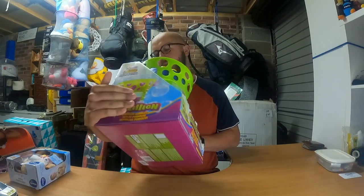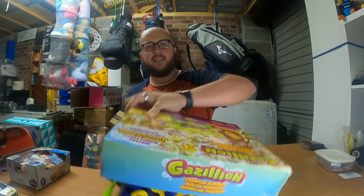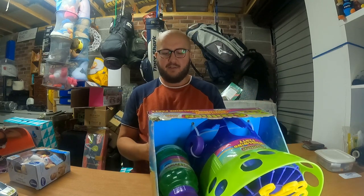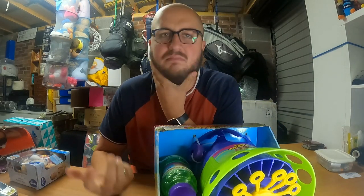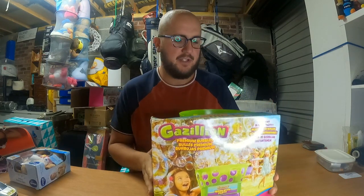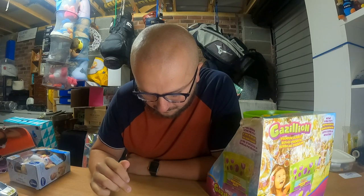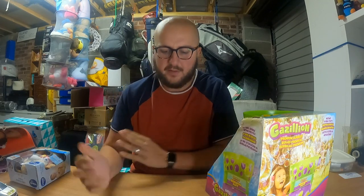These are called Gazillion Premium Bubble machines. I have three of these. They've just been slightly damaged - it looks like one stored above them leaked and they discontinued the rest. There's nothing wrong with this one, it works absolutely fine and the bubble mixture is still full. These are £28.99 new. With the condition they're in I'll probably sell them for around £16 to £20 each. That's roughly £60 worth, so let's call it £50 net after fees.